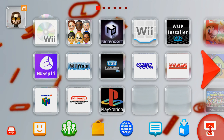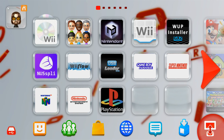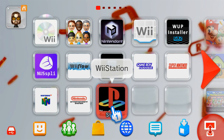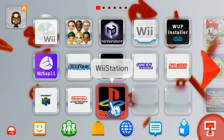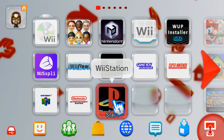That's it for the video. Hopefully you successfully installed your new Wii Station Wii U channel. If you found this video helpful, make sure to leave a like and subscribe for more Wii U tutorials in the future. Shout out to Adam Catalyst — I used his guide to create this Wii U channel, couldn't do it without him. That's it — I'll see you on the next one.